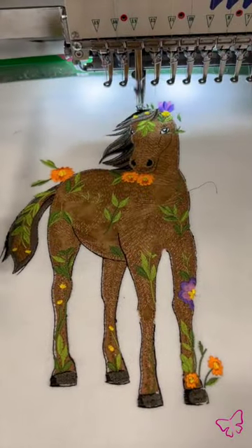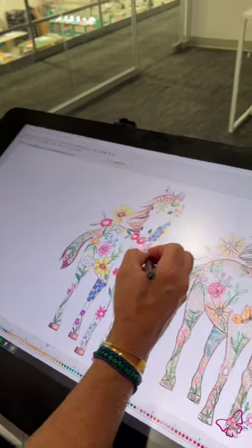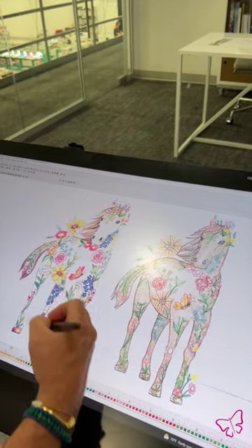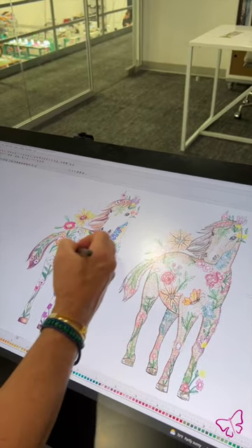If we look at the artwork for this design, right here, it is a line drawing — obviously the shape of a horse — and we have all these little flowers kind of interspersed throughout the body.